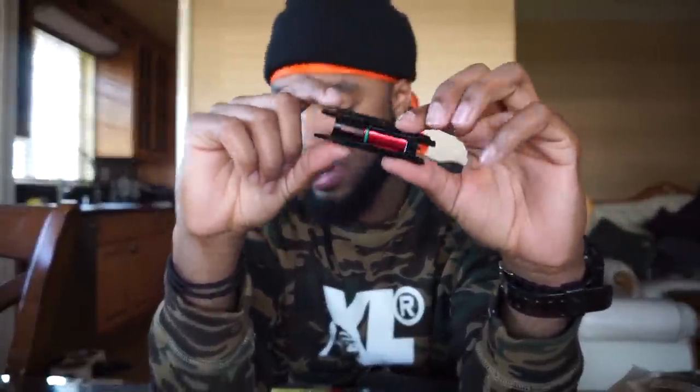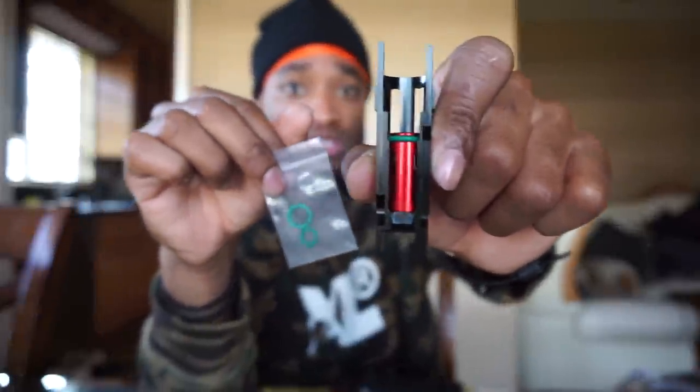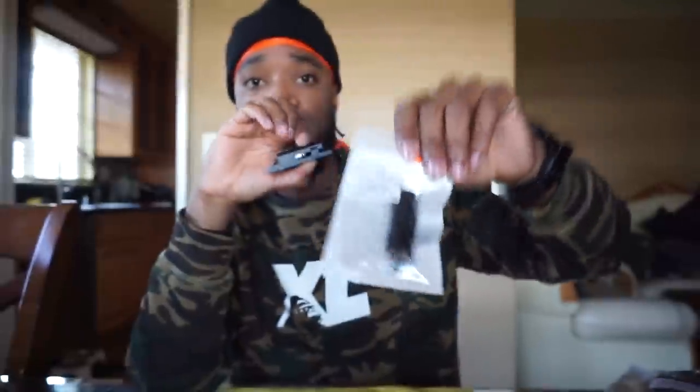Out of these two housings, I personally prefer the Airsoft Masterpiece — I just feel like it's really consistent. The CowCow has some inconsistencies, and it also comes with two different O-rings you can swap out on the piston. I kind of want to save the CowCow for an aluminum slide instead of this plastic slide. So for this build we're going with the Airsoft Masterpiece low-recoil housing since it's a lightweight plastic slide.